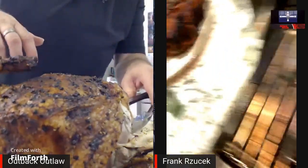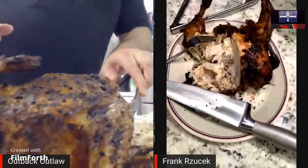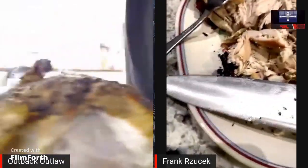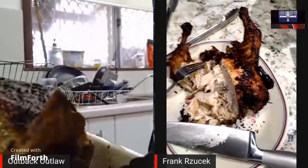It's a little dry. You gotta watch this operation of trying to get the can out.